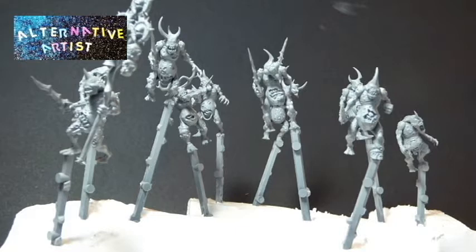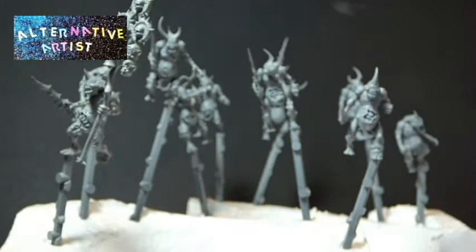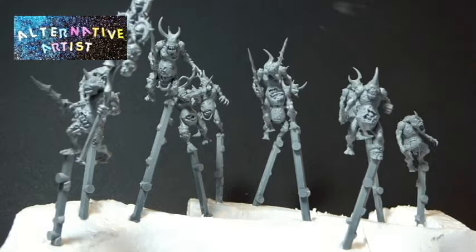Here's everybody primed. I used spray primer — surface primer — for the first time just to see what it was like, and I'm actually quite impressed. I honestly thought it would fill in the details. The way I was spraying it, it looked like it was coming out quite thick, and I thought it was going to ruin their eyes because their eyes are quite small and some of the lines are quite shallow. But it turned out all right and I'm quite happy with it, so that was an interesting learning curve.